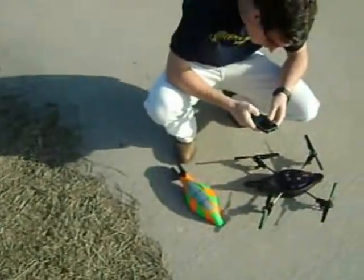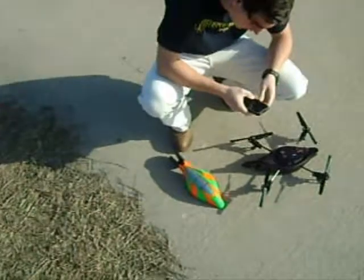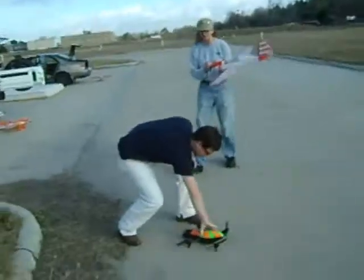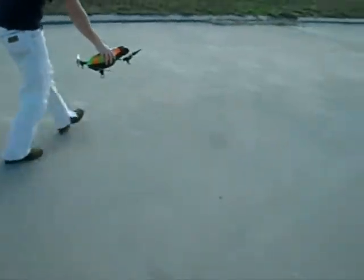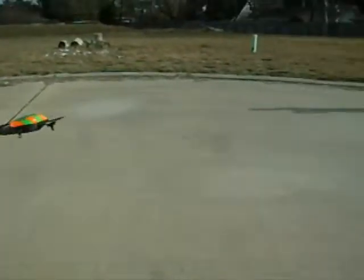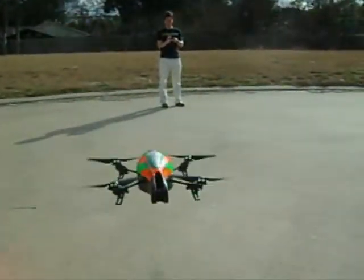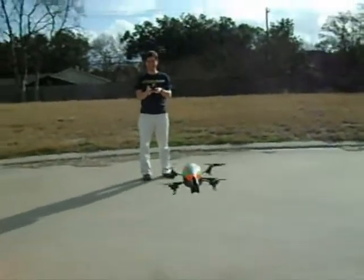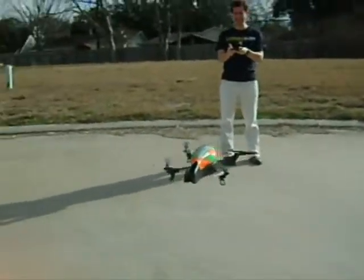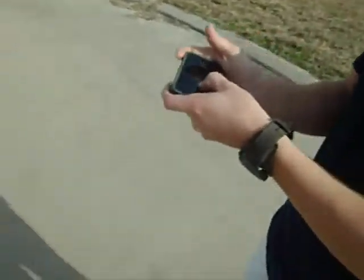Can you see your video at the same time you're flying? It's a bug. I got video you. So you're controlling it with the iPhone but you're using the internal gyros on the...